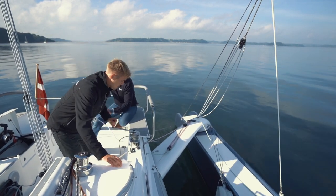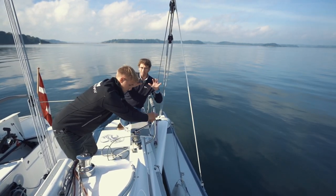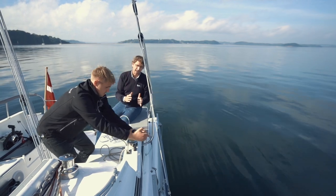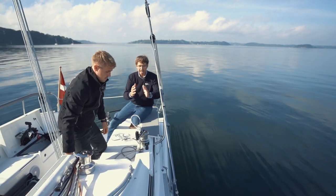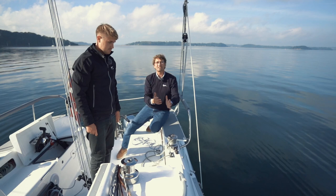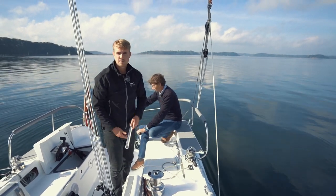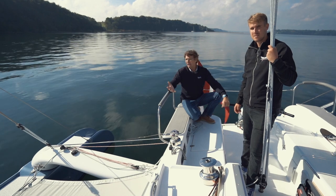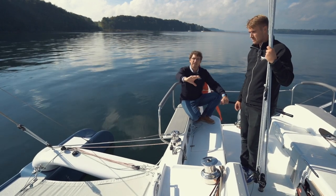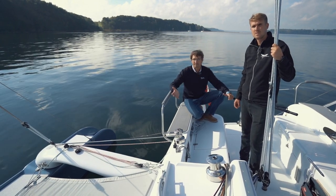Crank it in, Peter. The trampoline and everything packs by itself — you don't have to do anything. We have a marking on the line that tells you when this side is folded in 100%. One important thing: on boats with a folding bow sprit, the bow sprit has to be packed in and secured before you start folding.